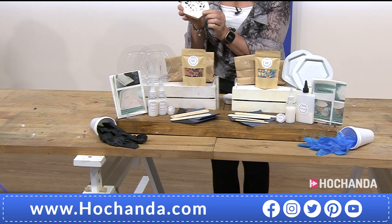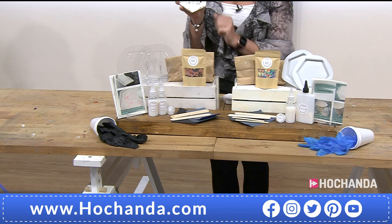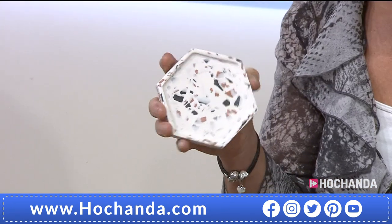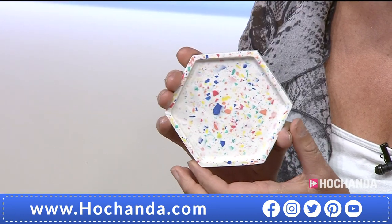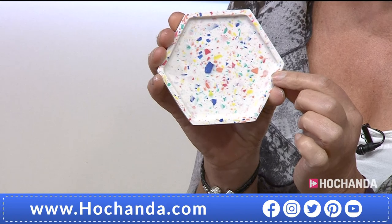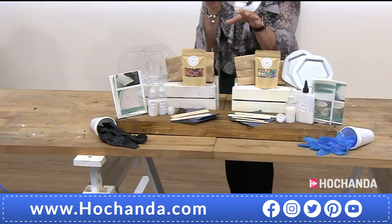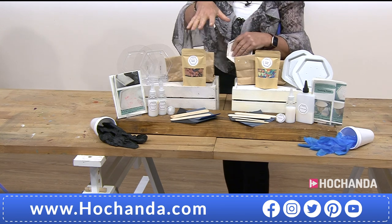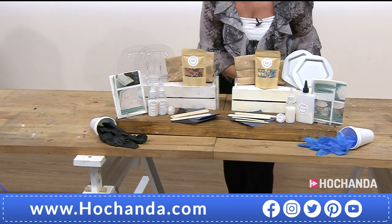The other option is the white resin with the primary colours — isn't that pretty? Now I'm just going to point out, if you've noticed on the count here there's a slight difference in some of the bottles. Don't worry about that — you're going to get exactly the same products, it's just the shape of the bottle.